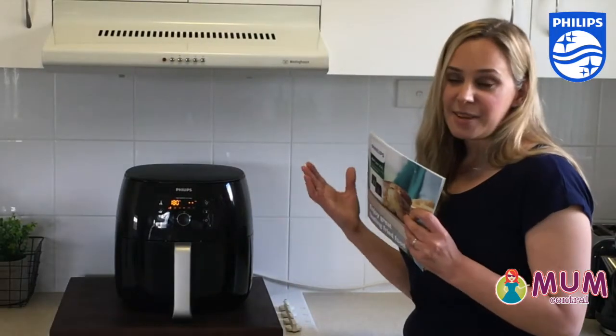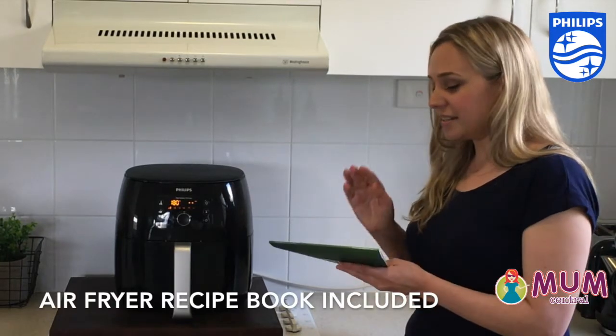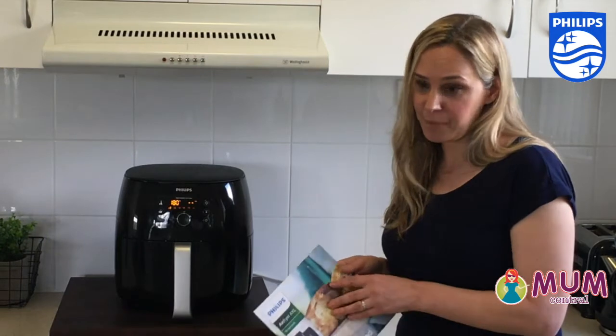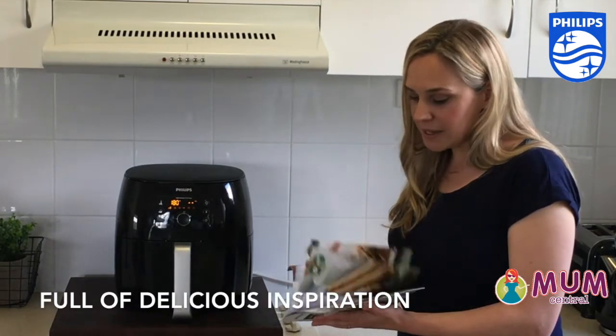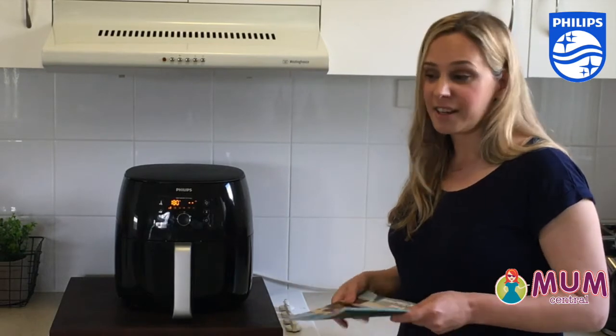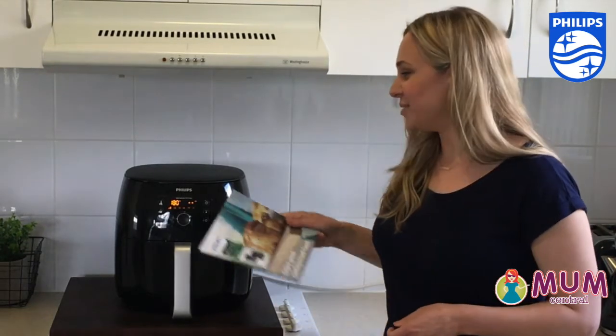Worth mentioning is the recipe book that comes with it. It's a fabulous tool for people like myself who have never air fried before. It's full of recipes and helpful hints — things you would never have thought of putting through the air fryer. This goes to show that you can do it.